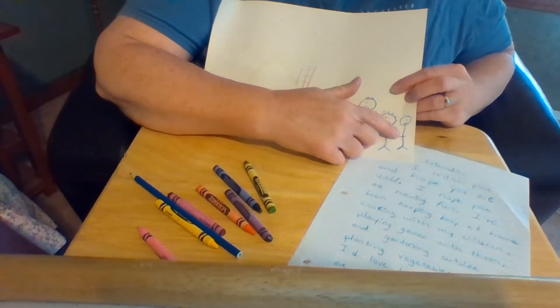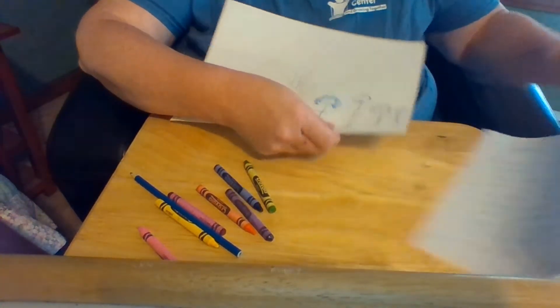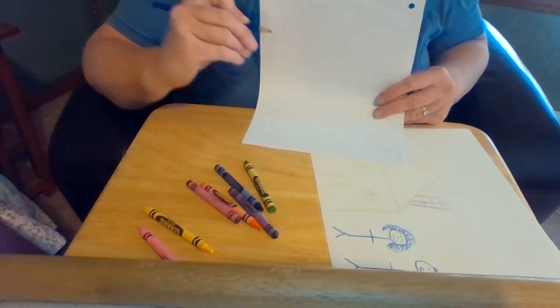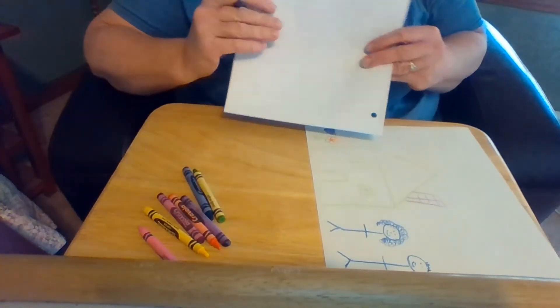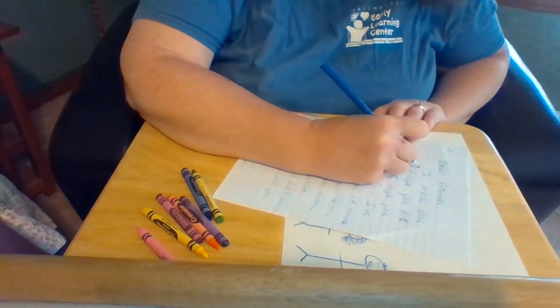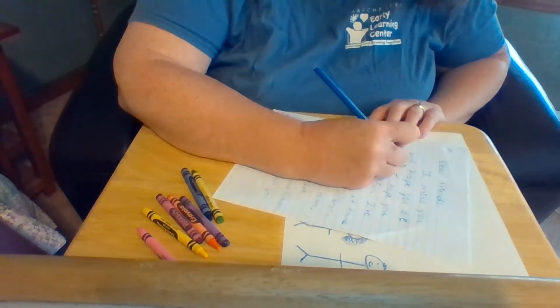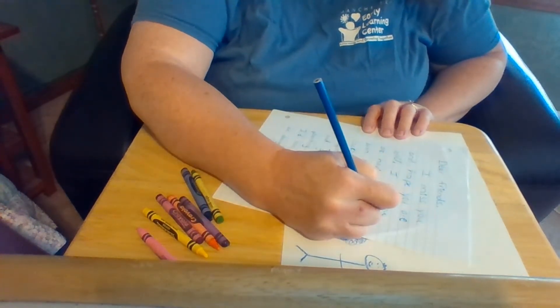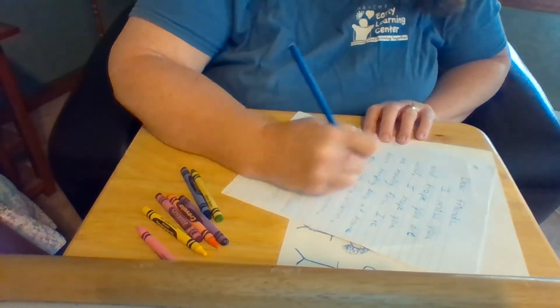Now I'm going to take a piece of lined paper and a pencil and write a letter to my friends. I'm going to write: Dear friends, I miss you and hope you are doing well. I hope you are having fun. I've been keeping busy at home cooking with my children.